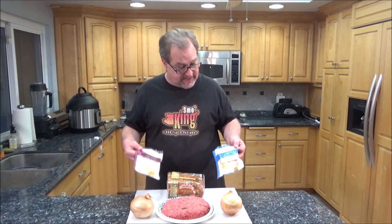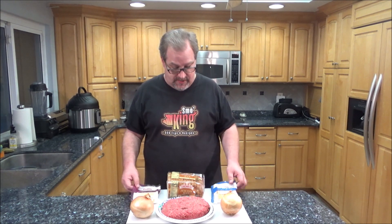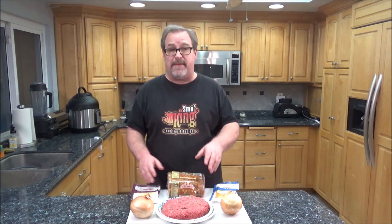You need a couple pounds of ground beef, some onions, a couple different types of cheese — Munster and Swiss — and of course, in order for it to be a patty melt, you need some good quality rye bread. I'm going to make a homemade sauce that we're going to serve on these. They're going to be absolutely delicious. So stick around, I'm going to show you how to do this step by step. Let's get cooking.